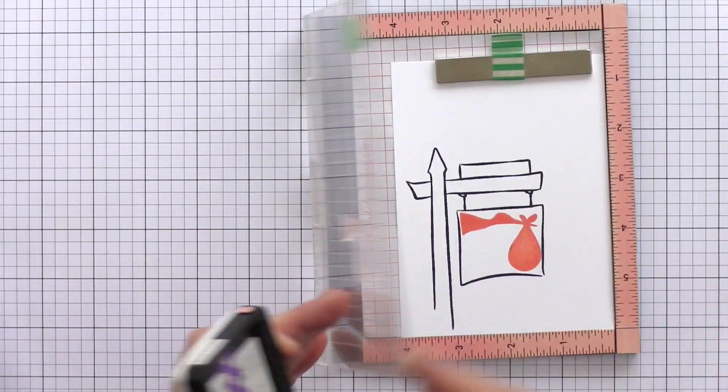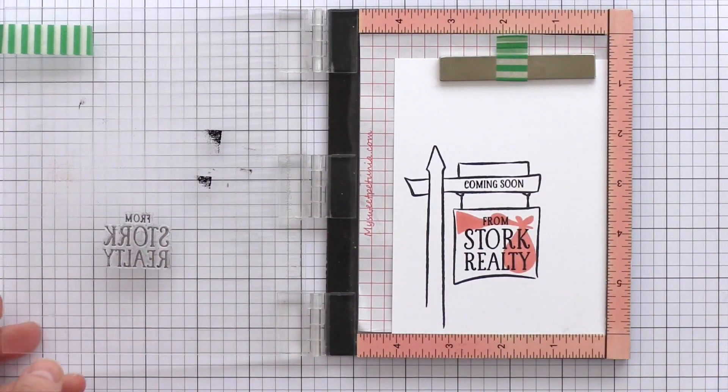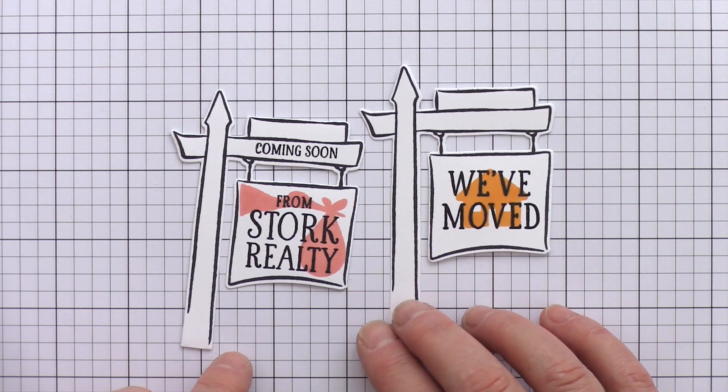I liked this so much that I also tried out the stalk image in rosy cheeks ink, with a coordinated sentiment stamped on the sign crossbar and then the stalk royalty sentiment in black over the top of the stalk icon. This set has a matching die which I held in place with washi and then ran through my die cutting machine.